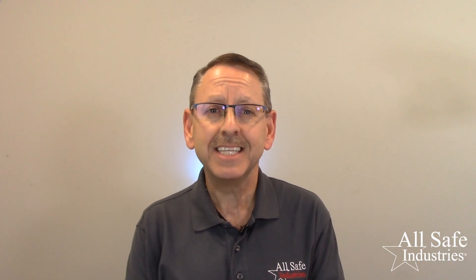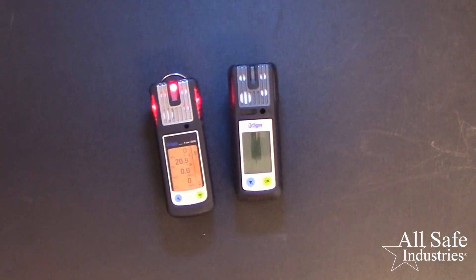We'll start with the bump test, which is required before each day's use. A bump check is the best way to ensure your meter is working properly and reading accurately. Watching the sensors react to gas will give you confidence that they would respond when you measure the atmosphere in a confined space or your work area. If the meter fails the bump test, run a calibration to adjust the accuracy of the sensors. Here are three ways to perform these tests.